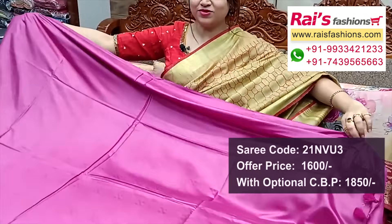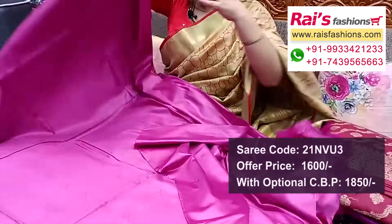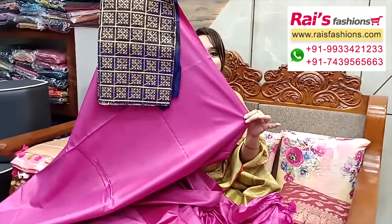Full base part all over buta work with fine weaving design, running blouse piece — plain repurchased silk material with border design. Contrast blouse piece for your outstanding looks.